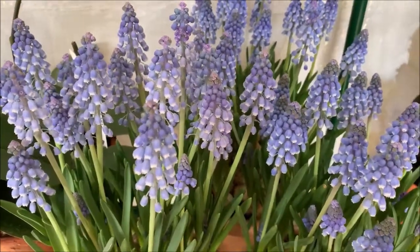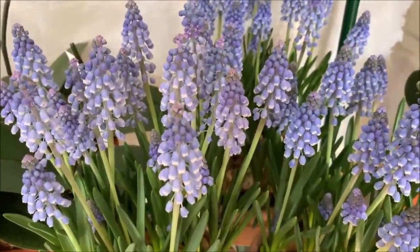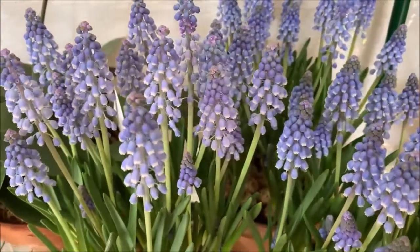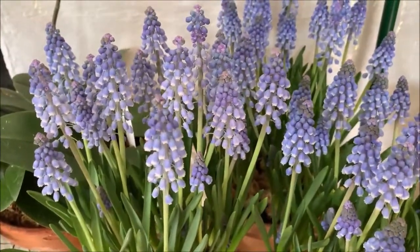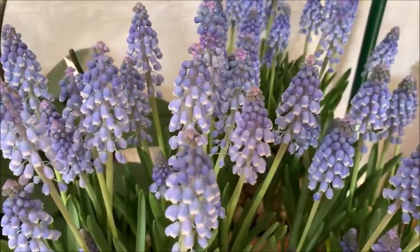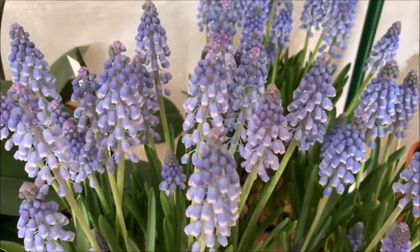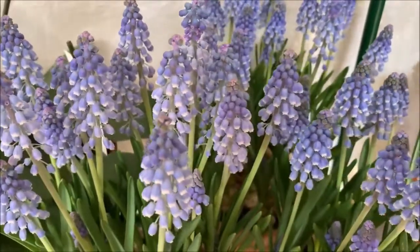As soon as they die off, you just keep growing them through the summer months. Keep them out of direct sun — they do not like that. So if you have them in your garden, do not plant them in direct sun. They don't like direct sunlight; they probably burn easily. Make sure they get afternoon shade — that's what they really prefer.